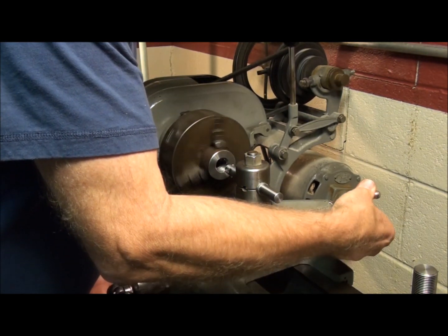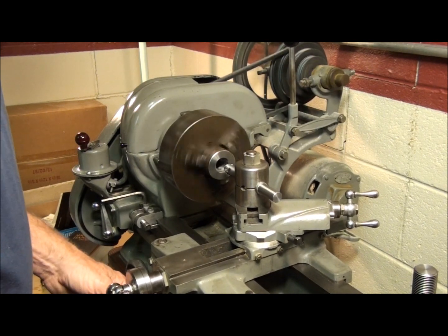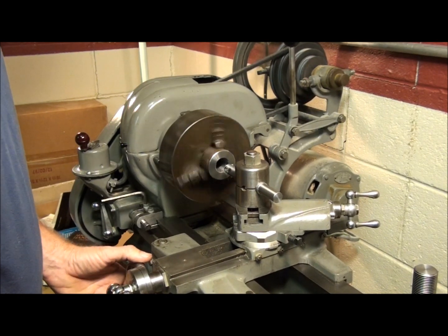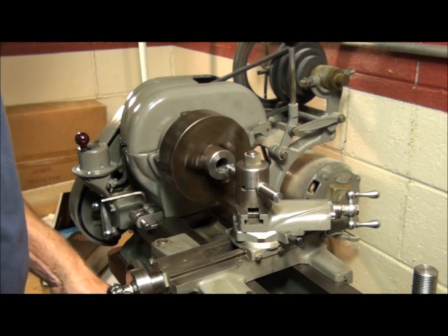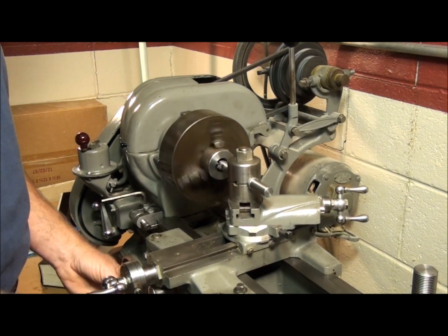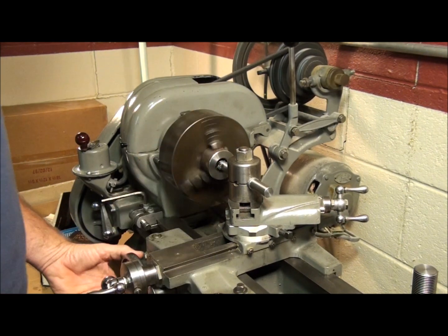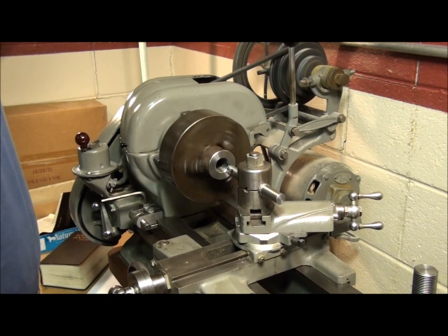Okay, maybe five thousandths. If you miss a line, start a good distance out from your thread — so if you miss a line, you can stop it and try it again. Don't engage it right up here close to the thread, because if you screw up, you're going to take a chunk out of your part. Start out here a ways and give yourself some time.